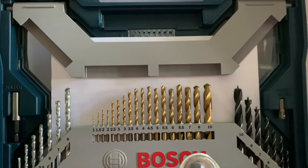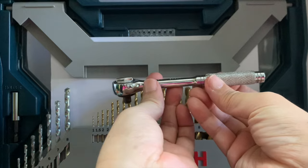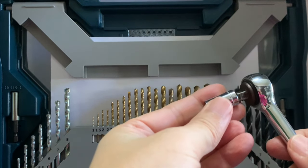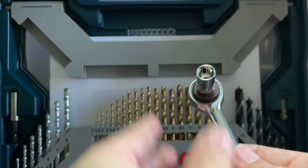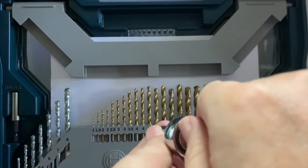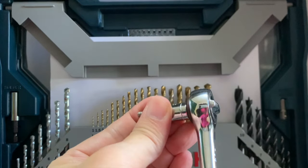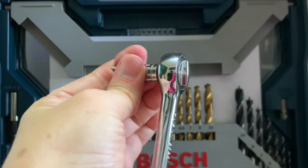There is also a wrench specifically designed for hex sockets. You can switch it to turn clockwise to drive in screws and counterclockwise to remove screws.